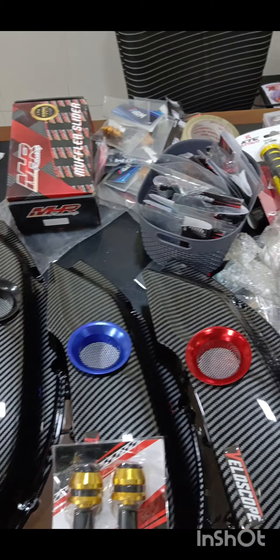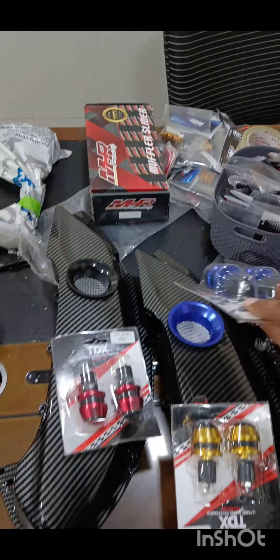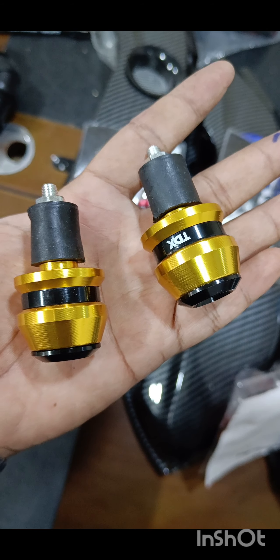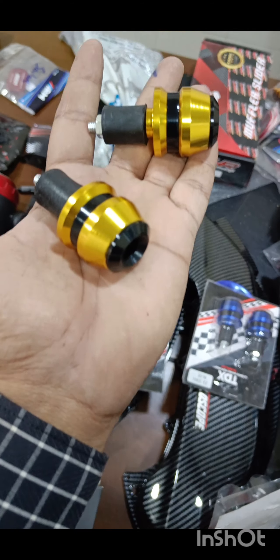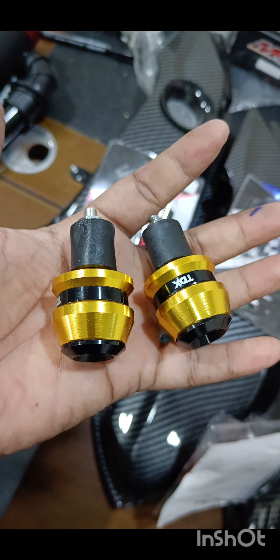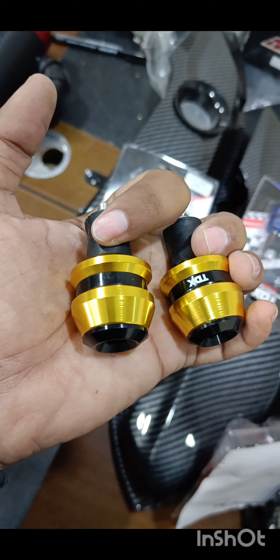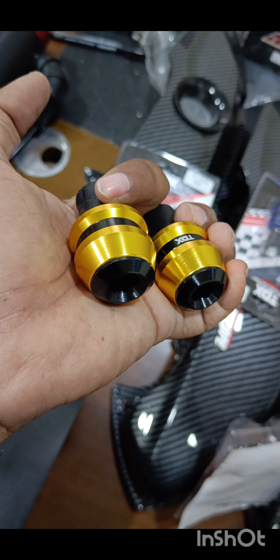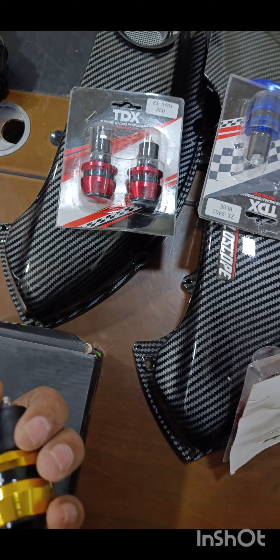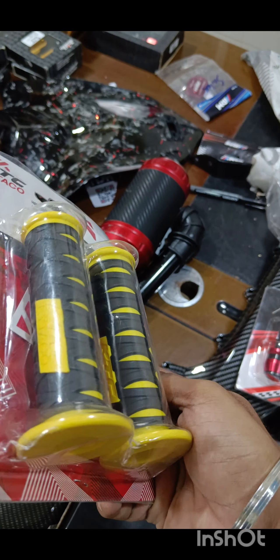Before we proceed further, let's look at these bar ends. They are available in all colors. So this is how they look — they are in a two-tone color and they are full CNC. They are pretty good, pretty sturdy, and pretty solid. They look really really nice and come in all colors: red, blue, golden, black, and silver.